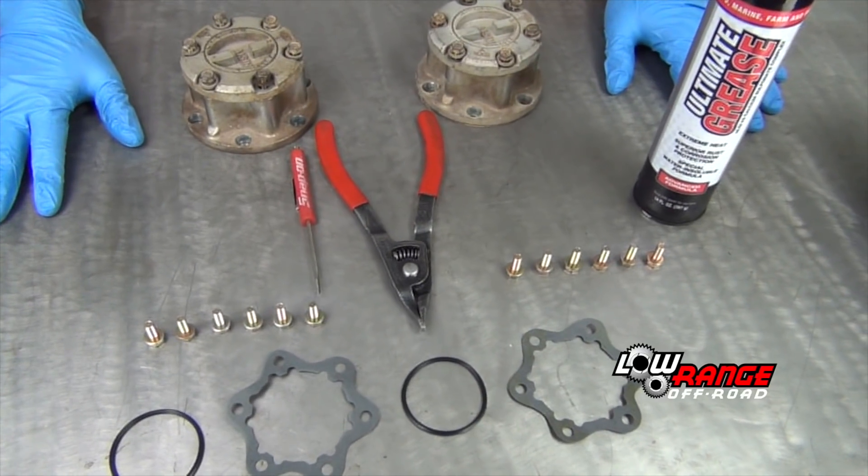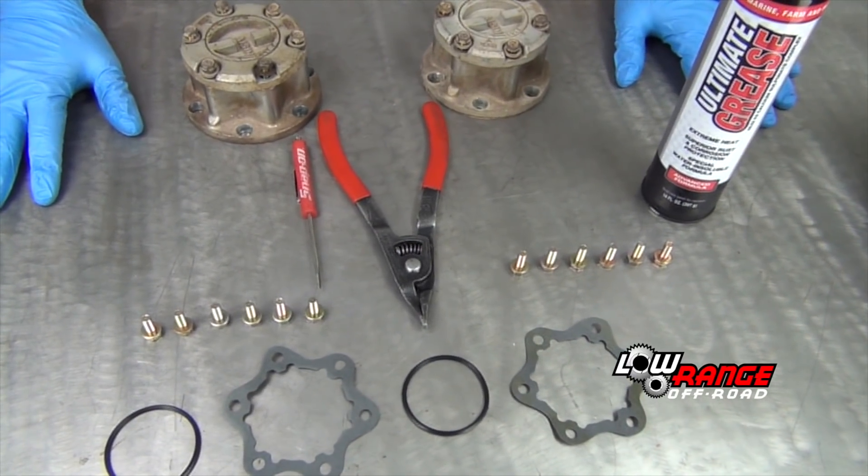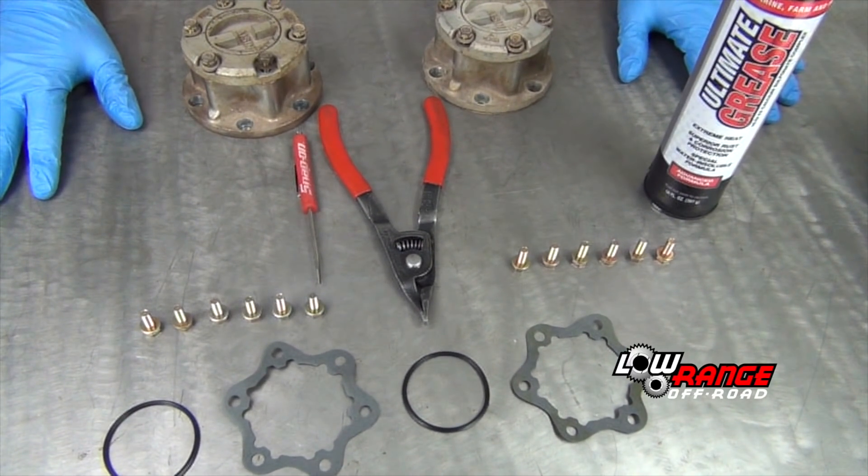In this video we'll show how to disassemble, clean, inspect and reassemble the Eisen locking hub. This shows the tools, parts and supplies needed for this service procedure.